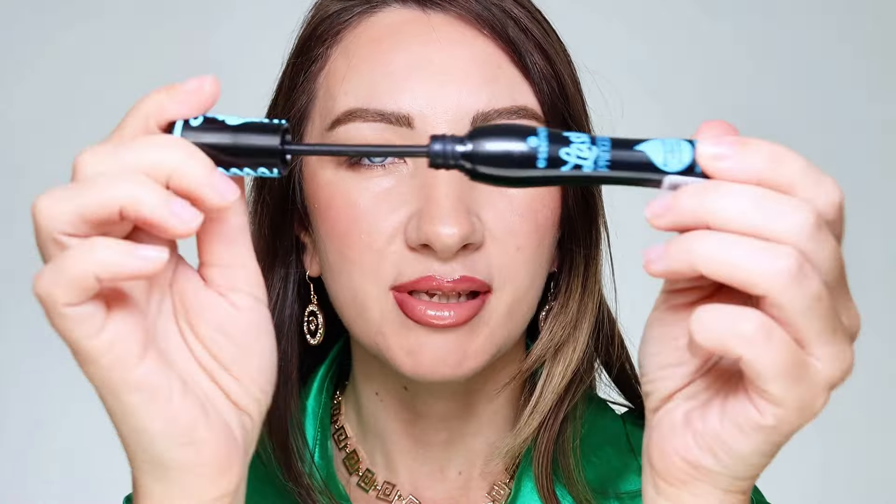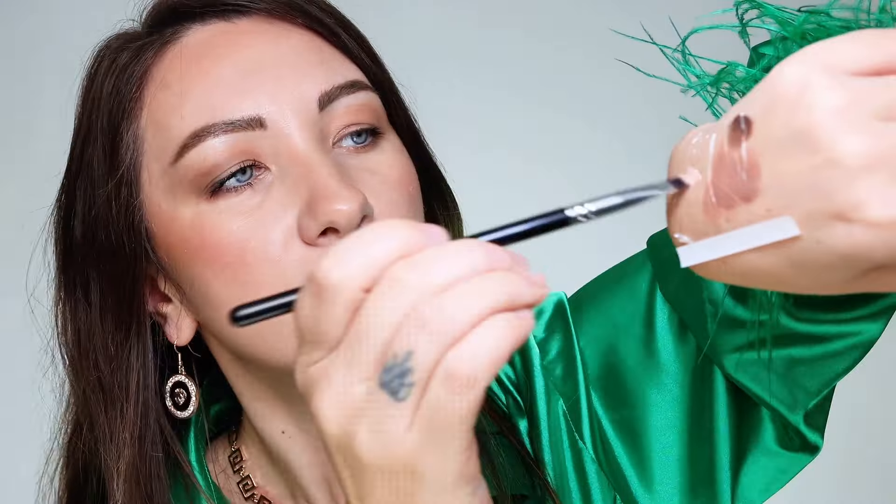Now let's add some mascara. My favorite — Essence Lash Princess. This one is waterproof. Hold up your brows, squeeze a little bit of nude onto a flat definer brush, pick up a little bit of product and let this magic happen.